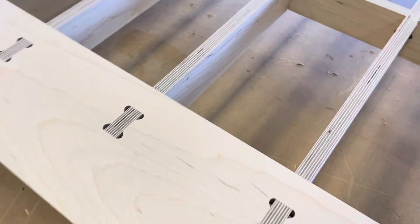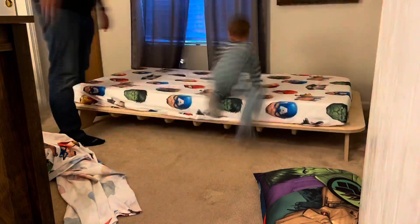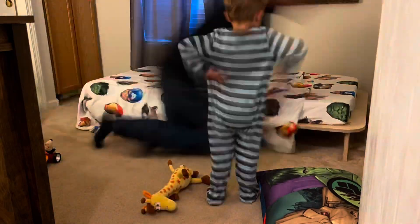You can leave this unfinished if you like. For the final stages, we're putting this in place, putting the twin mattress on, some Avenger Marvel sheets, and we've got one happy three-year-old.